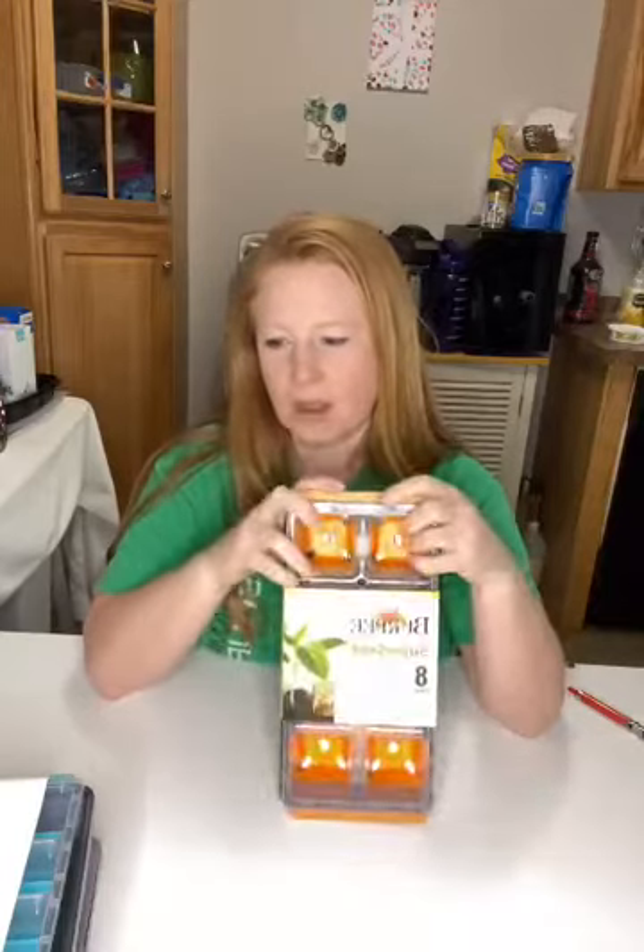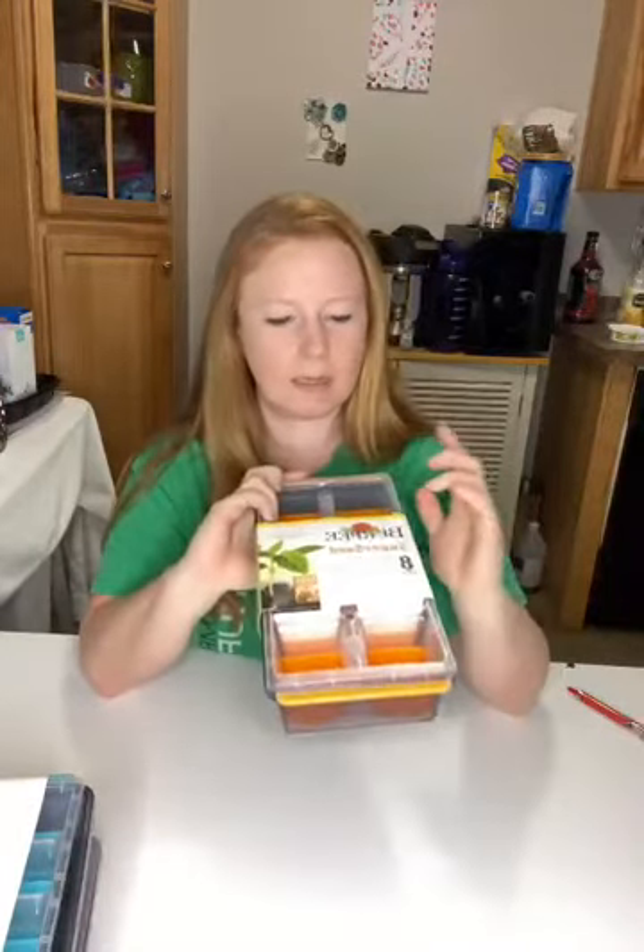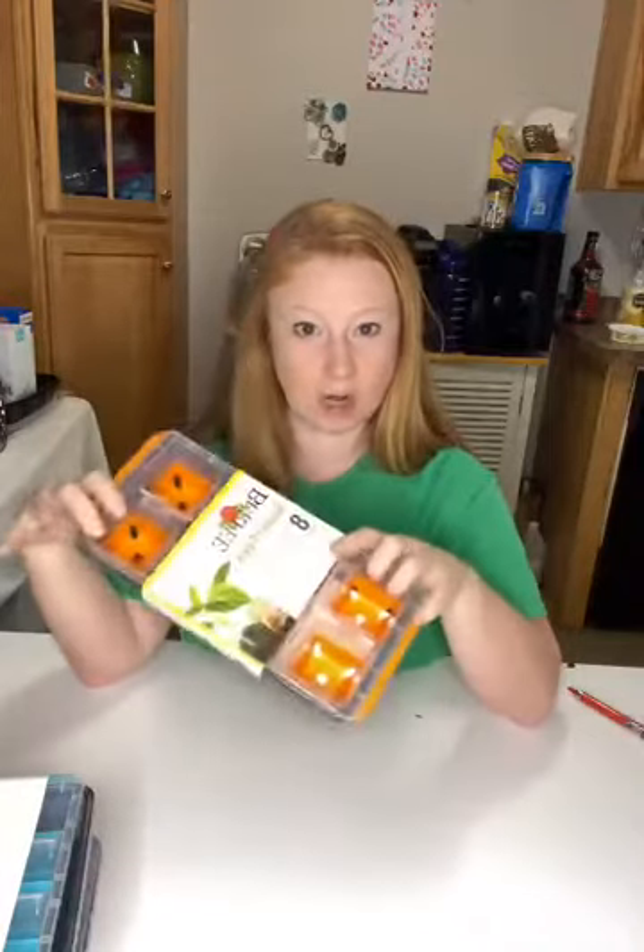Hello, I'm Sherry and welcome to my Ginger Chick channel. I'm going to do a product test today — these are Burpee Super Seed Starter Trays. I've only used the 72-cell trays before; I think Jiffy Pop was the brand we used.